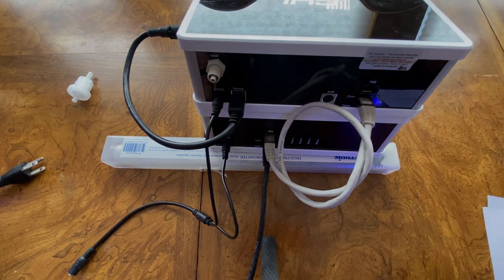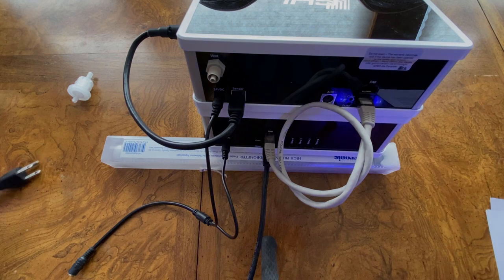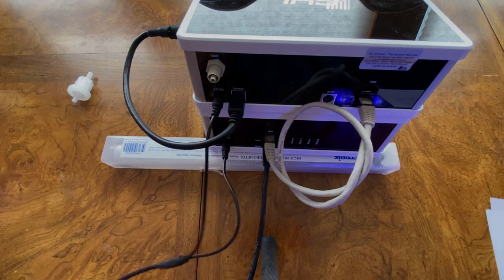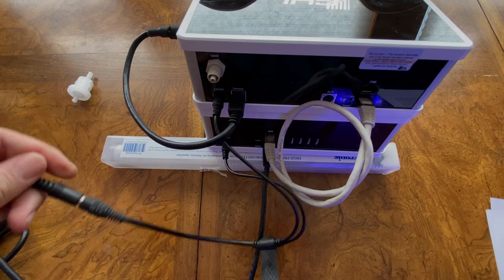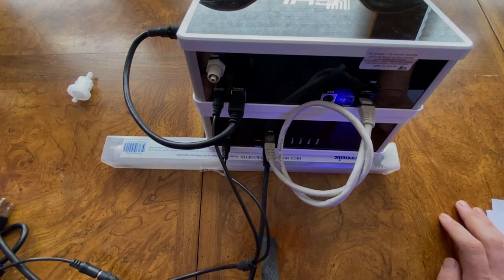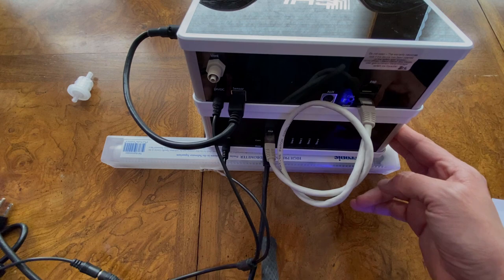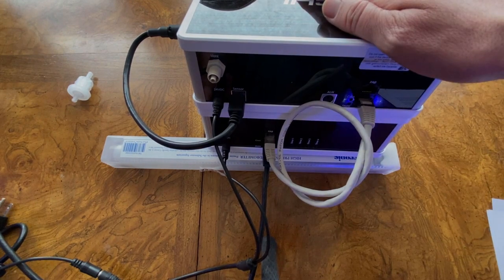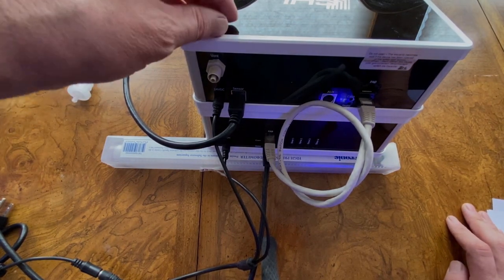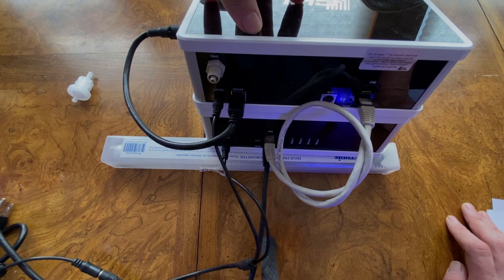After the vent tube is installed, plug in the other side of the Y connector to the power supply of the doser and power up the unit. The next steps are: configure the dosing pumps, calibrate them, connect them to the Ion Director, assign the pumps to the Ion Director, and then prepare the cell for measurement.